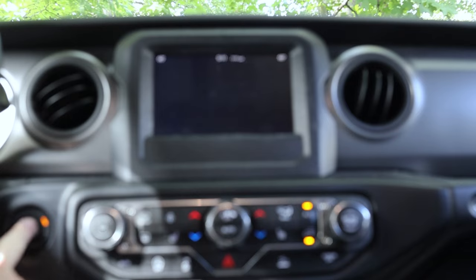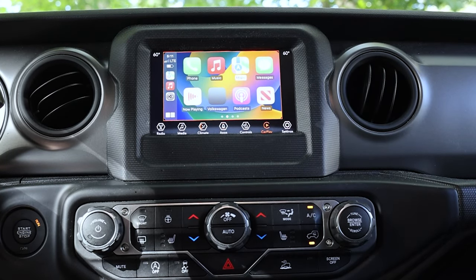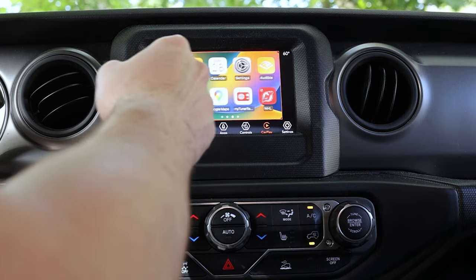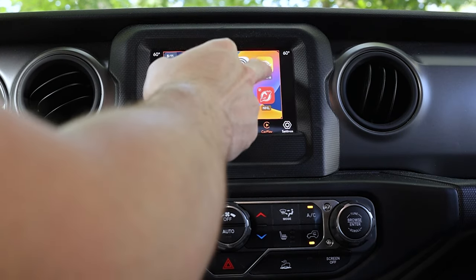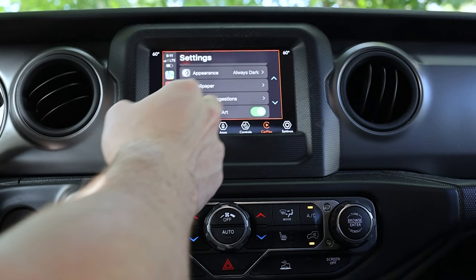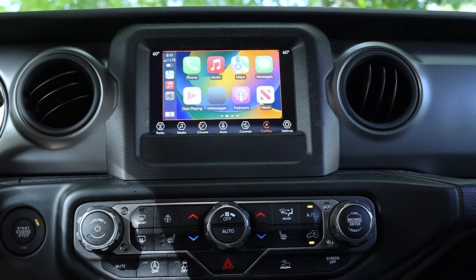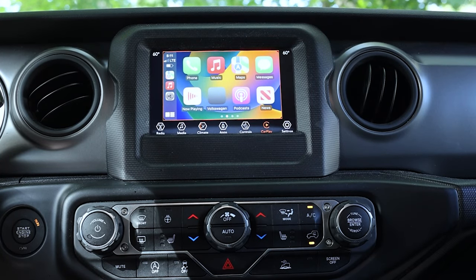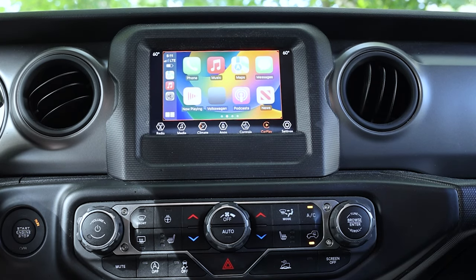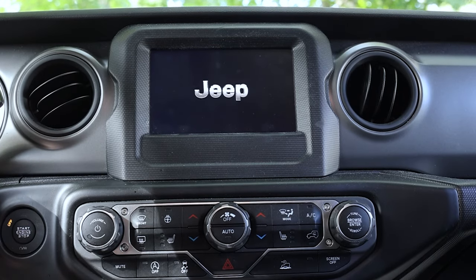Turning off the vehicle, then restarting, the 5.0 reconnects maybe a little bit quicker than the 4.0. Because we're going wired CarPlay to wireless CarPlay with both devices, it's pretty much the same experience. The latency differences really show when converting between protocols — like wired CarPlay to wireless Android Auto or vice versa — because you're converting signals between Apple's and Android's ecosystems.